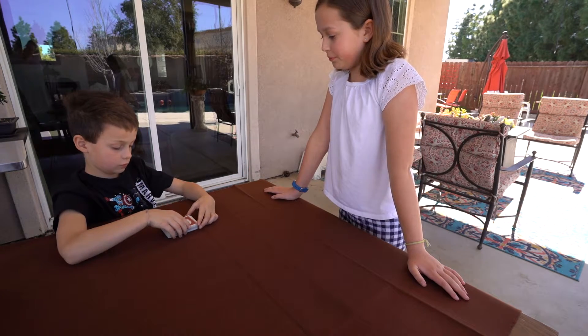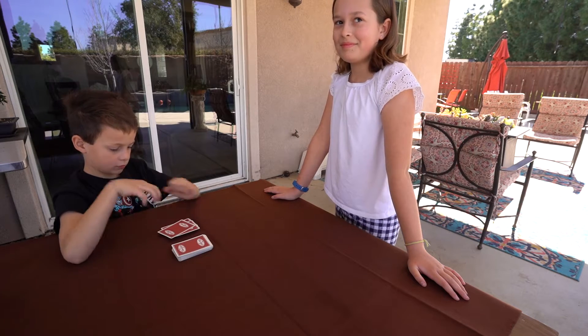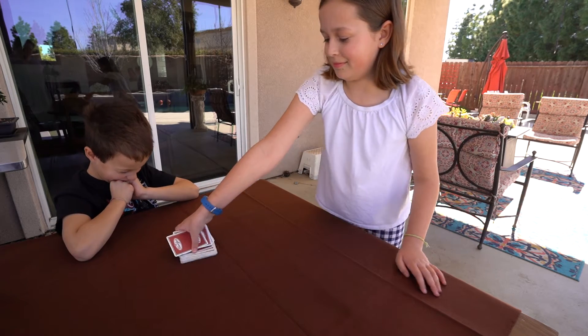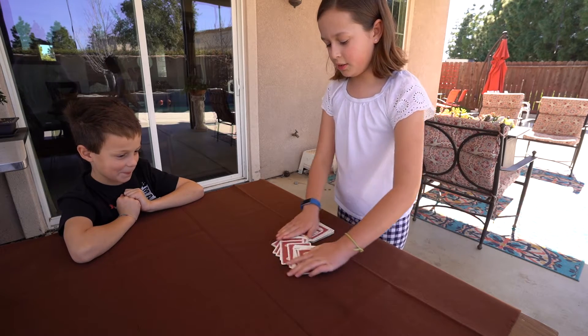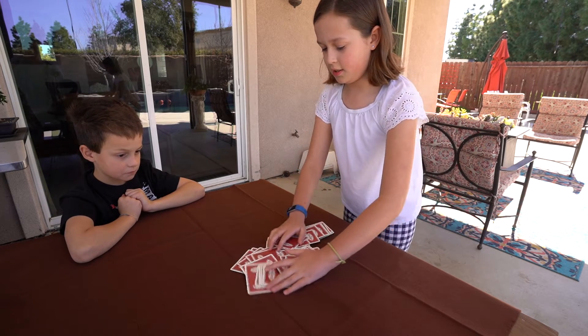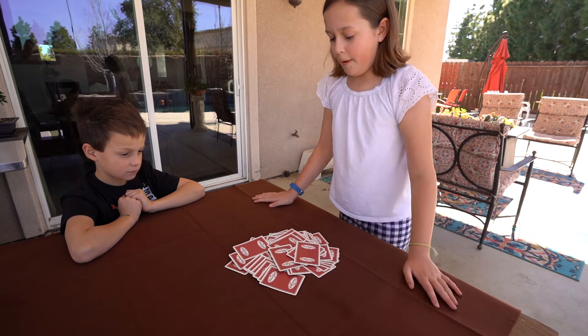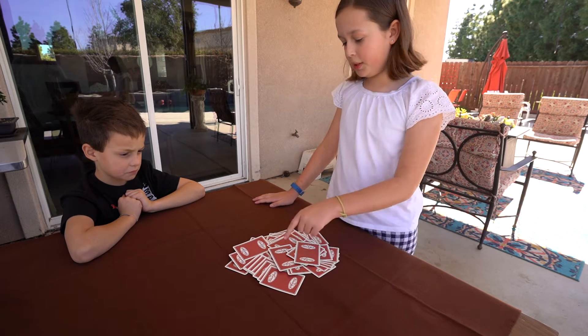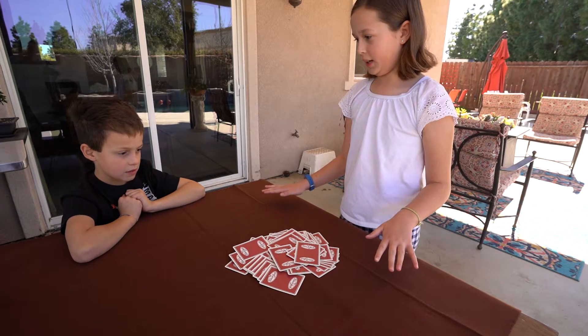Cut the deck in half for me. I'm going to go like this and spell it all out, just like that. Now please just point to a card,